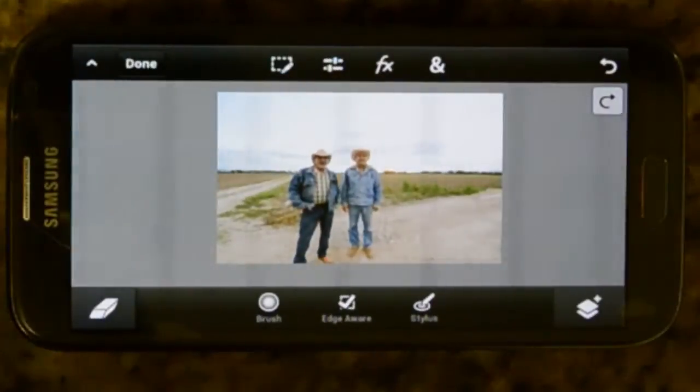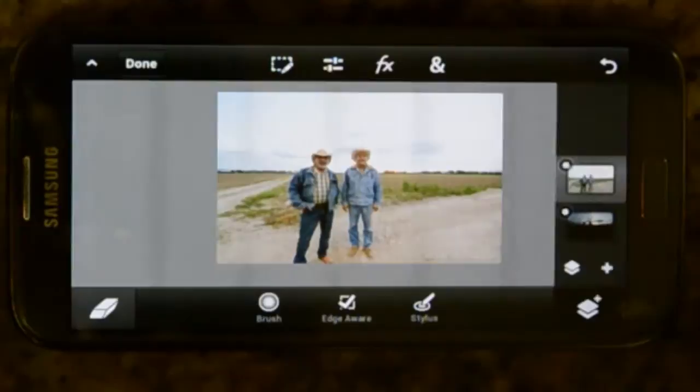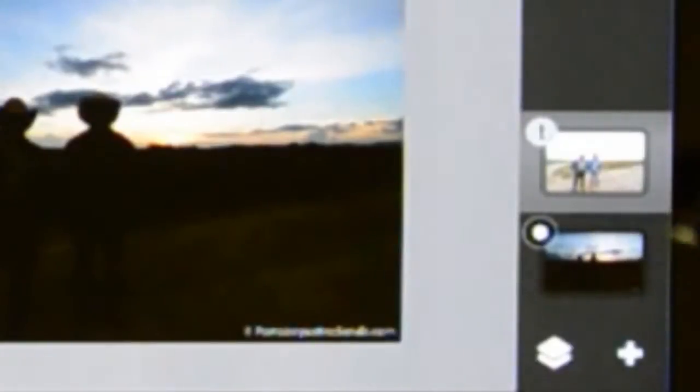I'm going to show how you can do composite photography or HDR photography inside of your iPhone using Photoshop Touch. First of all, I've got two layers: the layer that shows the foreground, and then I've got the layer that shows a nice background.